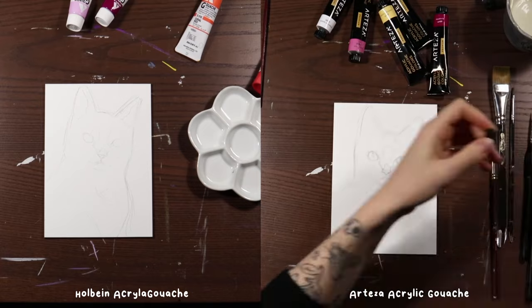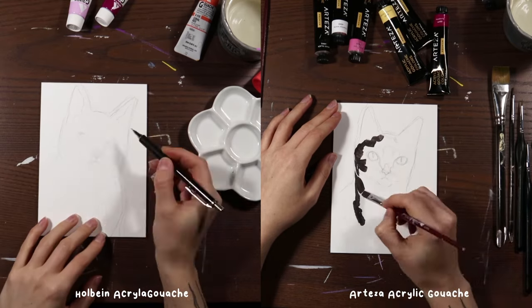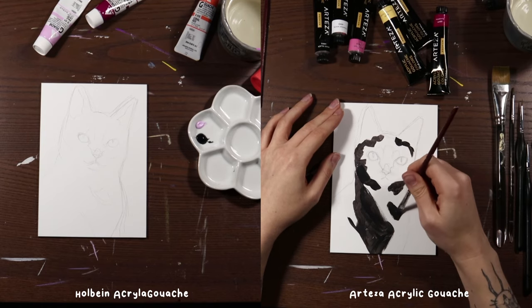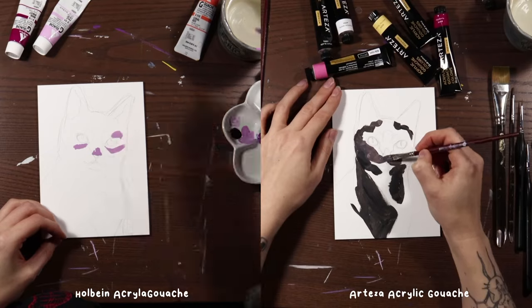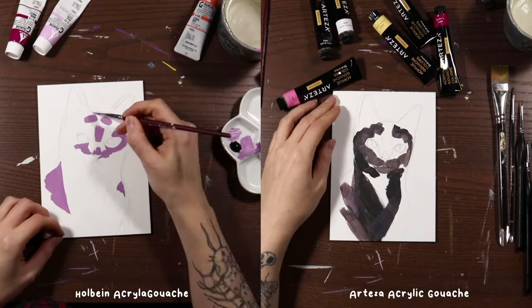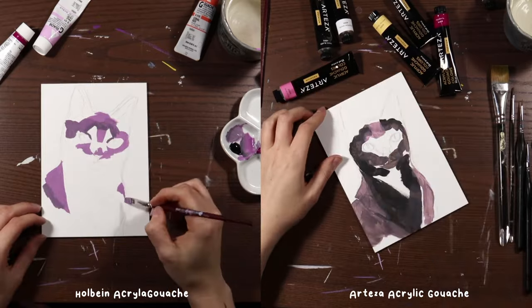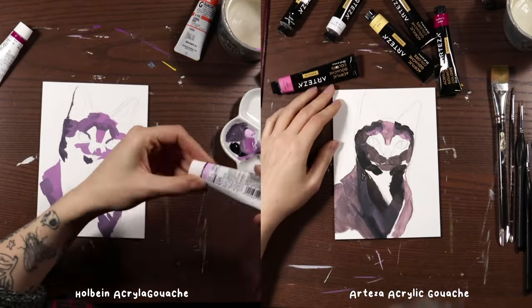On our left we have the Holbein acrylic gouache and on the right you'll see the Arteza acrylic gouache. The way this worked out is I created the Holbein painting first — it's actually a commission — with the photo reference in front of me. Then afterwards I did the Arteza painting, using the Holbein painting as reference for that. As a result, the Arteza side went a little bit faster and the Holbein side involved more back and forth trying to decide what colors to use. I was using an Ampersand gesso board for both — my favorite surface, a primed wooden panel — so that the only variable was the paint itself. Same paintbrushes across both.